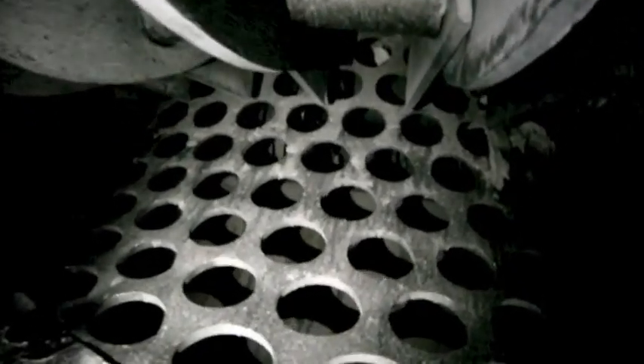As it shreds and spins around at a very high speed, the paper is churned, destroyed, and randomized. It's very secure and very violent.